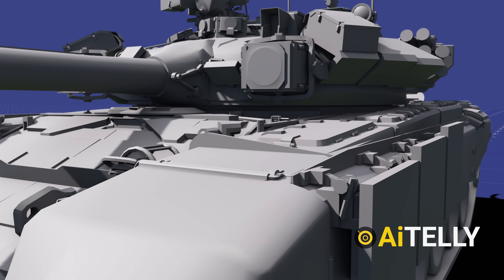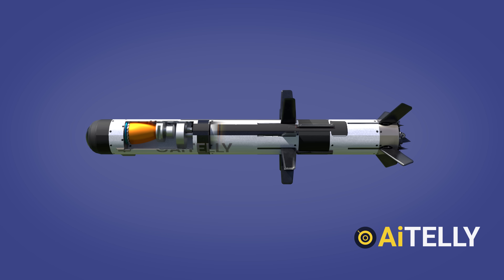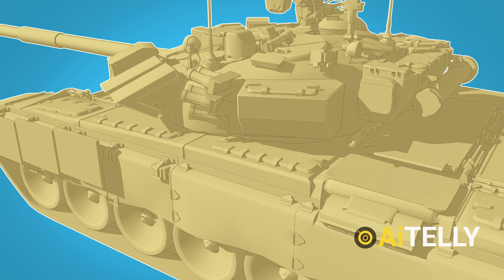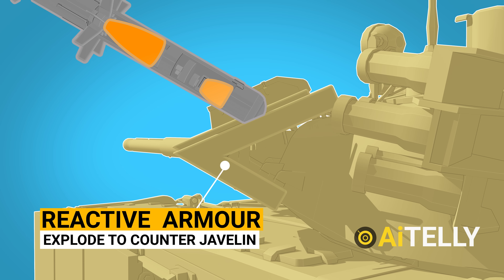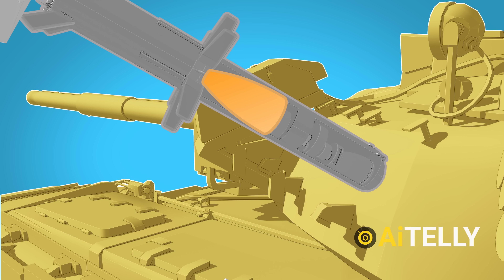Now let us find out how the Javelin defeats reactive armor. Reactive armor is made to fight fire with fire. The Javelin missile has two explosive charges: a small precursor charge designed to destroy reactive armor or other barriers, and a considerably bigger primary charge designed to eliminate tanks. When the missile hits the reactive armor, it detonates. The precursor charge goes off, igniting the explosion inside the reactive armor, while smaller, less complex missiles would be deflected away from the tank's hull.